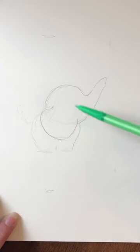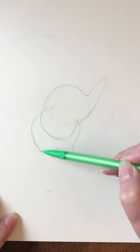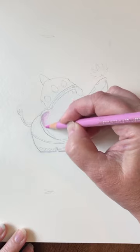Draw Ganesha with colored pencils. Lightly sketch, then outline, then choose a color scheme. You can choose anything. I chose pinks and purples.